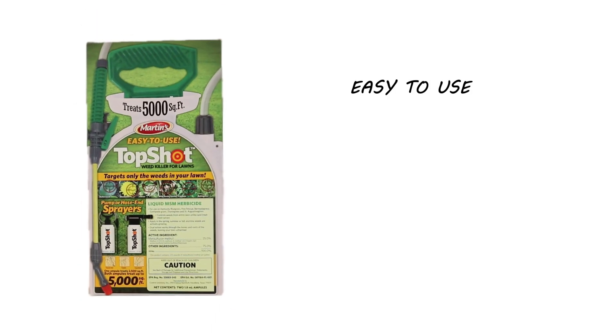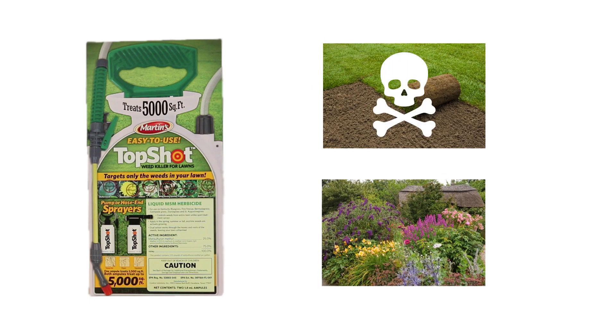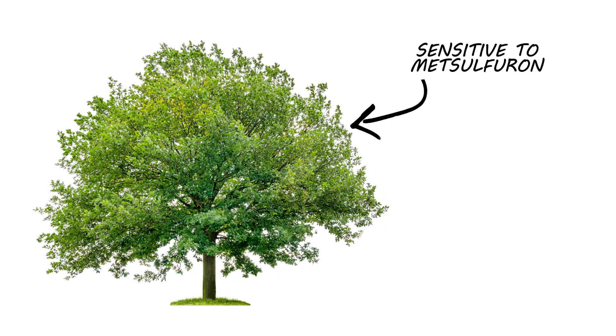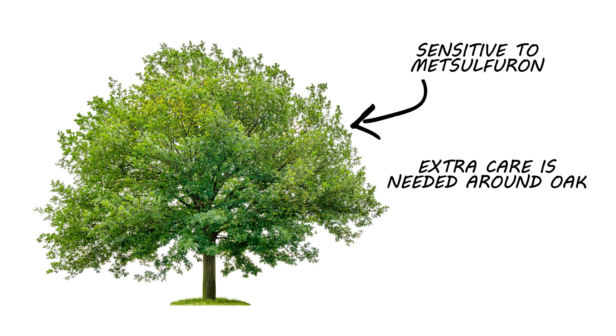Top Shot is made to be easy to use and easy to mix, but if not applied correctly, it can kill your turf or ornamentals along with the weeds. Oak trees are especially susceptible to damage from this product, so take extra care when spraying around them.